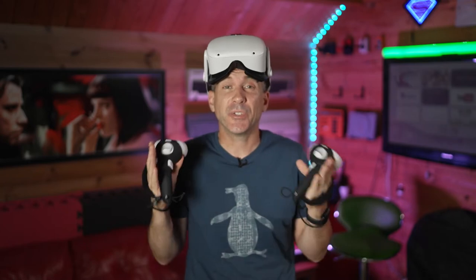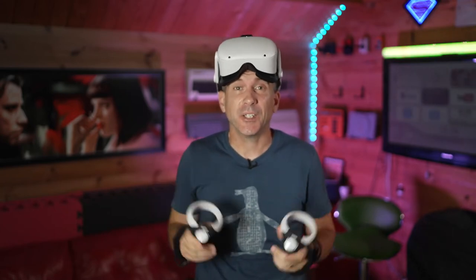There are three lock picking skills you can learn in Thief Simulator VR, all of which will make it a lot easier for you to steal more stuff. Let's take a look.